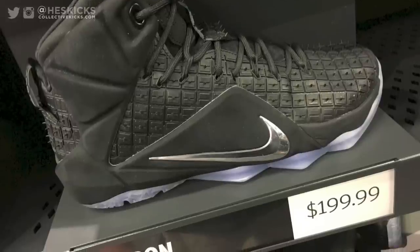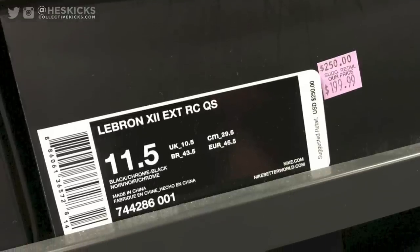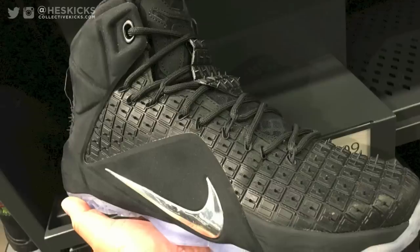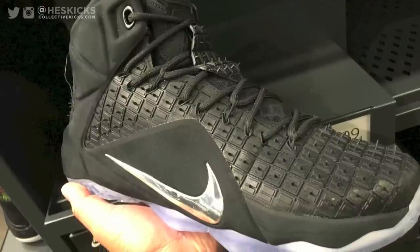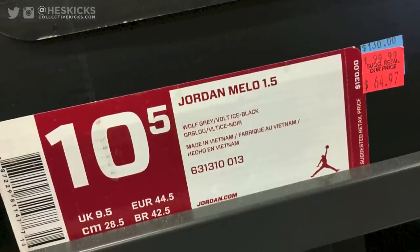Some stuff I was surprised to see there — the Rubber City LeBron 12 EXTs, the Quick Strikes. I like those things except for the rubber nibs. Everything else on the shoe looks dope but the rubber nibs — or nubs, whatever you want to call them — just killed it for me.